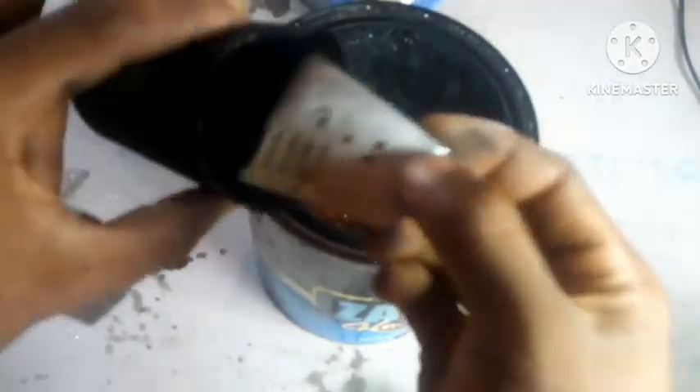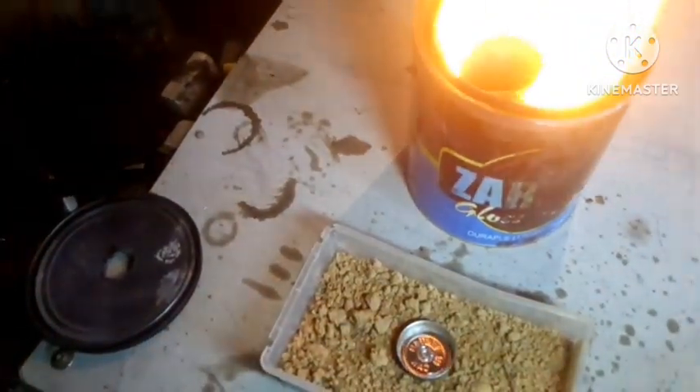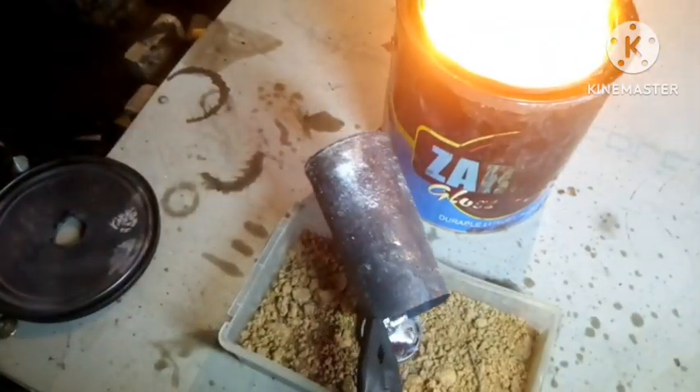I added some aluminum heatsink to the melting pot and covered up the furnace. When the metal had melted, I took it out and poured it into a circle container.